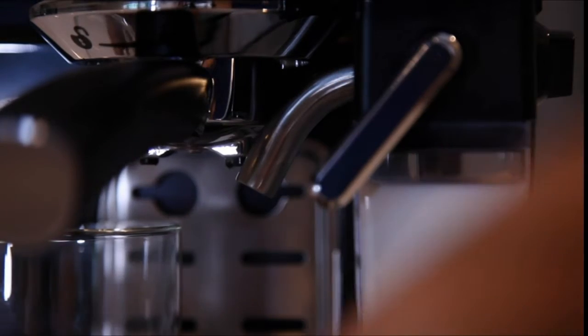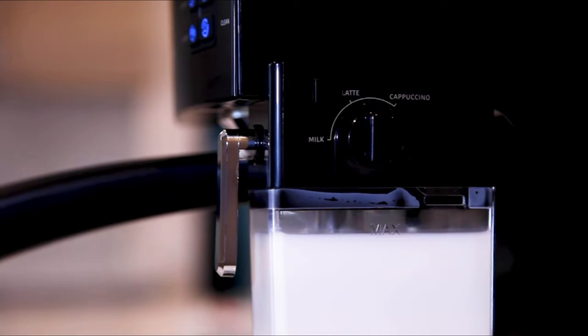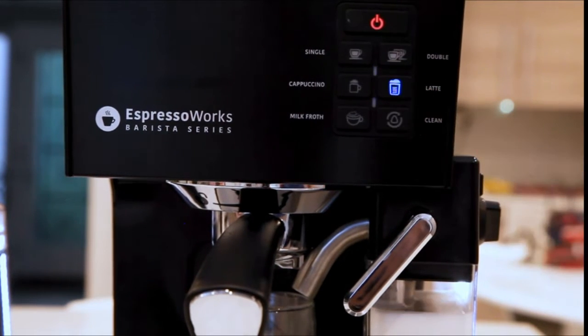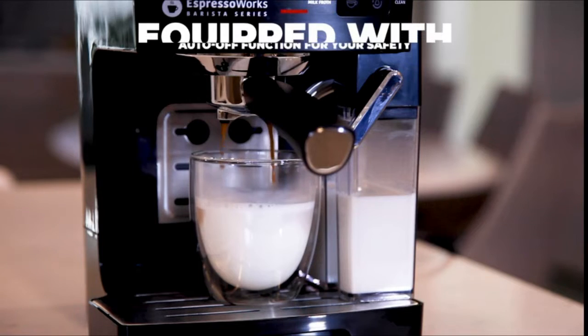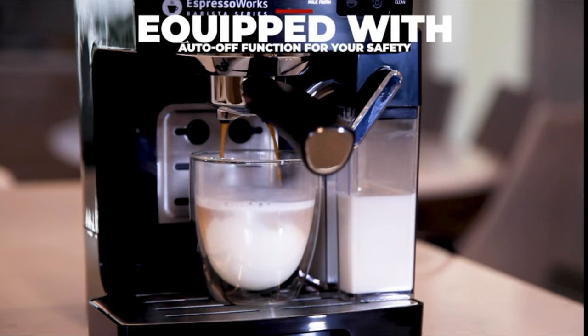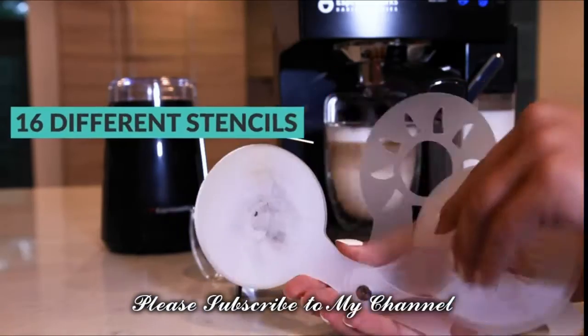Use the built-in milk reservoir to froth and heat milk to make lattes and cappuccinos, and it also includes 16 different stencils to make artisanal looking beverages.